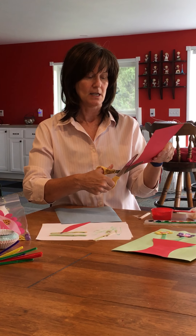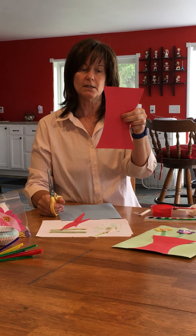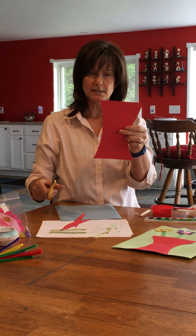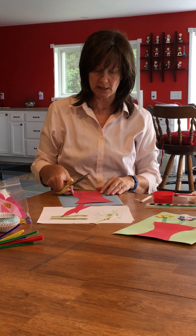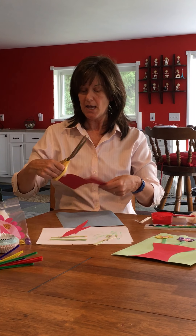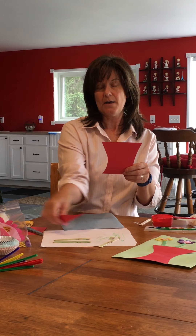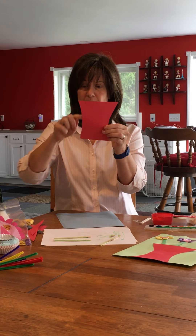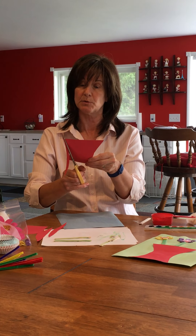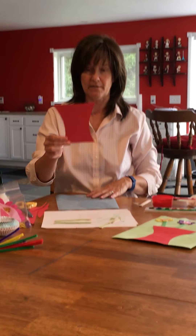Flip it over and do the same thing on the other side. Now this is too tall and it's not even, but that's okay. I put it on the background paper, decided how low I wanted it — probably about here — and just cut straight across. You can try to fix any unevenness, just don't make it too thin. Sometimes when we try to fix things to make them match perfectly, we end up with nothing.